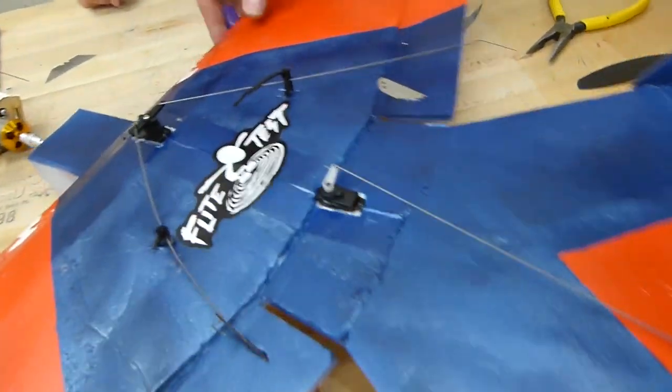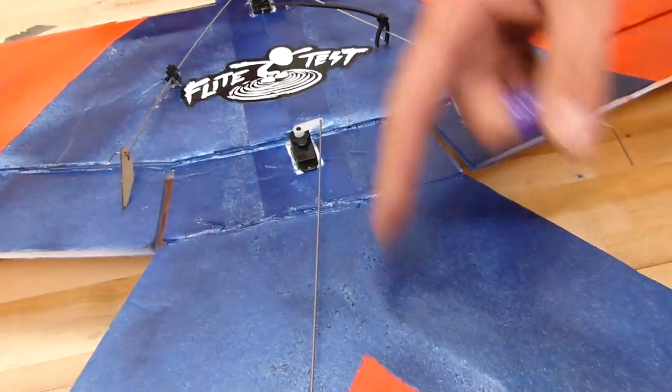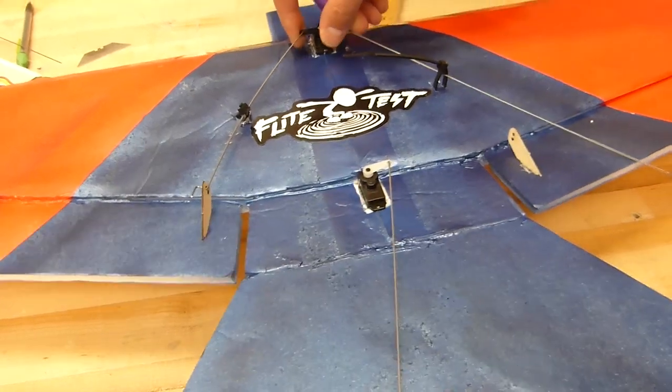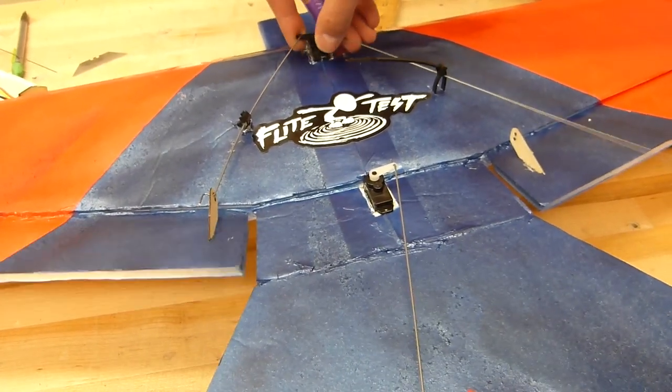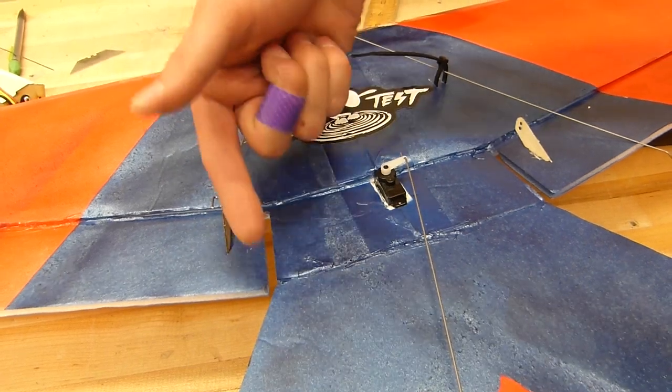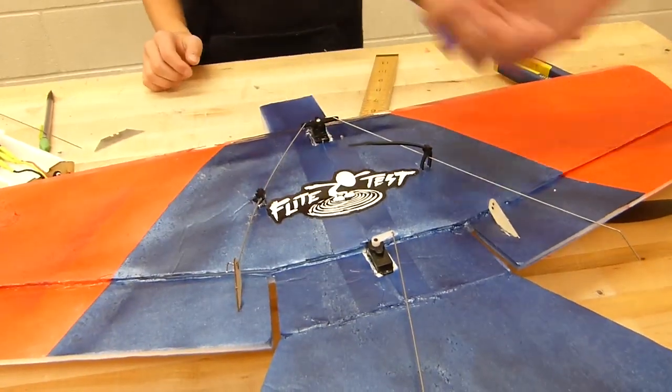Because you don't want it to look like this — you don't want it angled like that. What he's trying to accomplish is so that when it turns, it's not bowing out the wire or anything like that. We want a nice perpendicular movement for the control surface, not sideways or anything like that.